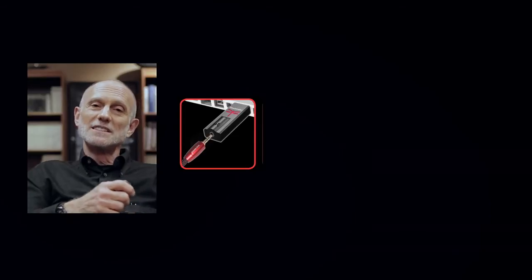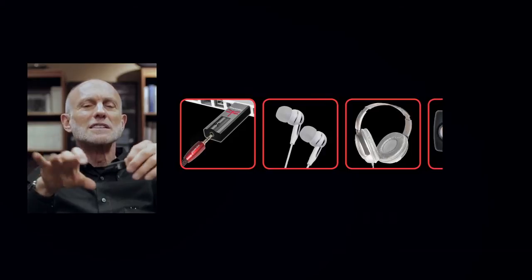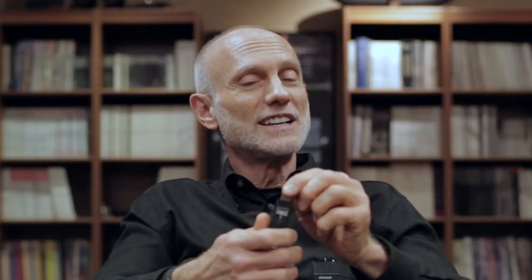An interesting aspect of the history of this product is that it began life in concept as what I called an intelligent cable — a USB plug on one end, analog output plugs on the other end, and in between would be some size little box which would make the conversion from digital to audio. Thanks to the designer who has enabled this product to be all that it is, Gordon Rankin of Wavelength Audio. In one of our early conversations, he suggested: why don't you just make it the size of a USB thumb drive and not have to have a cable?